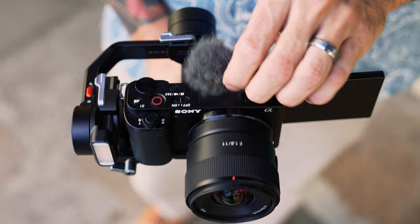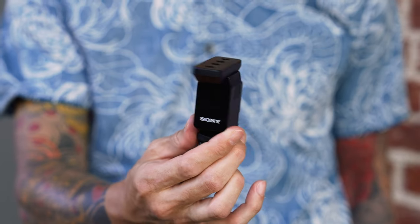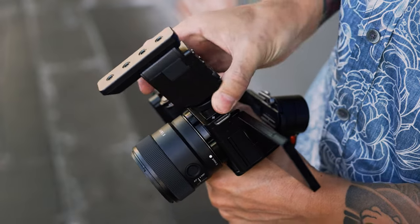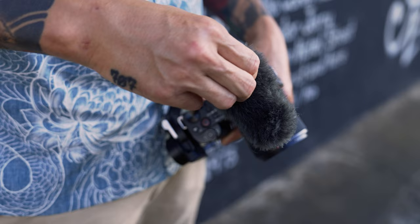The audio you're hearing right now is coming from the built-in microphone on the Sony ZV-E10. But I want the audio to sound better, so I'm going to attach my Sony ECMB-10 shotgun microphone to the MI shoe of the camera. I'll switch it to the super directional pickup pattern and pop on the windscreen. Here's what the audio sounds like from the built-in mic versus with the mic on — it's focused on picking up audio directly in front of it, which is perfect for this selfie-style shot.